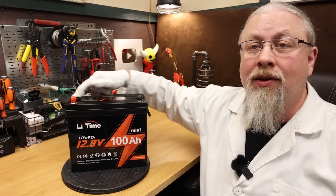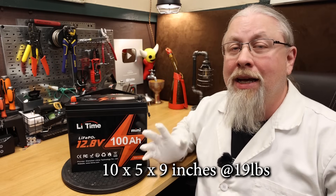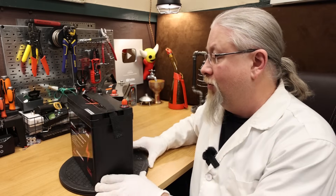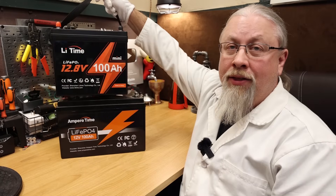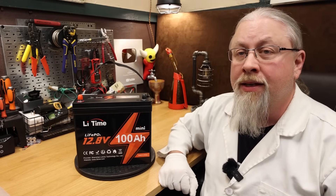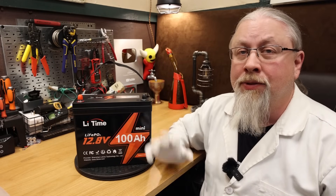As for size and weight, it's only 10 by 5 by 9 inches and weighs only 19 pounds. To put into perspective just how small this is, I have the regular 100-amp-hour battery right behind it. Side to side you can see it's much thinner, and length to length it's quite a bit shorter, but it's still the same height. As for the BMS, it's a 100-amp BMS, both charge and discharge rate, and is rated to handle up to 5 seconds at 250-amp discharge.